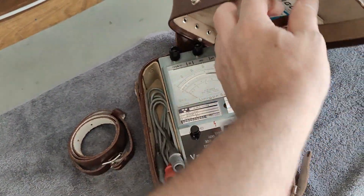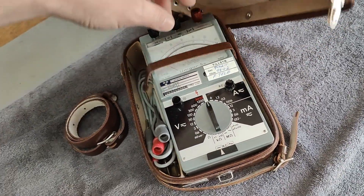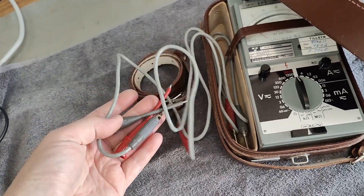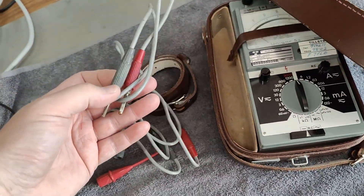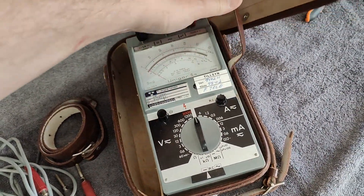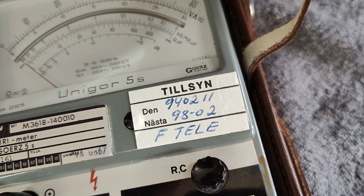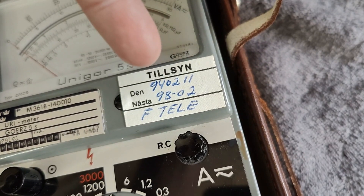I can't wait to see if there are any batteries in this one or if they have leaked or anything. I think those will be the original test leads. So it was tested in 1994, and next test was 1998 — they do this every four years. Interesting.